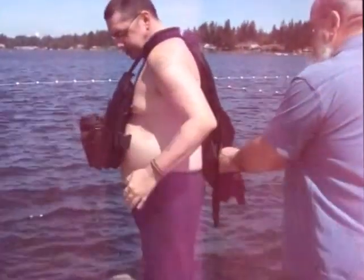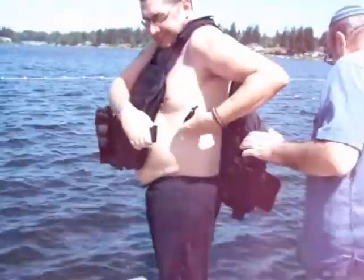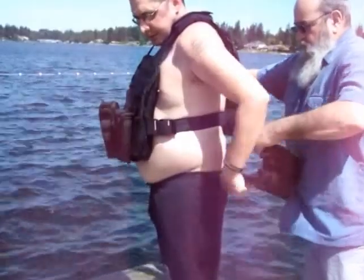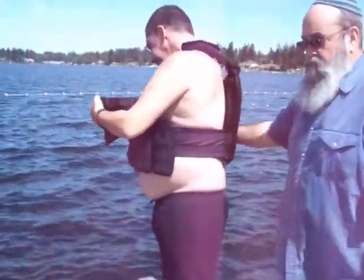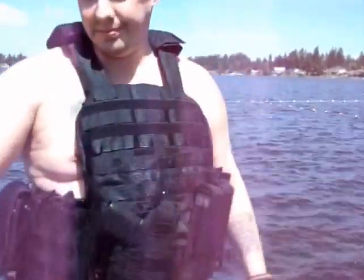He's donning the vest, still wearing all of his gear. Ready? Yep. Oh, it comes right out.